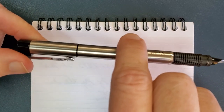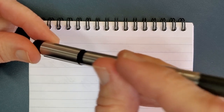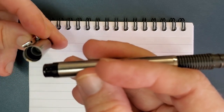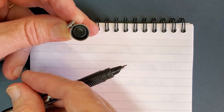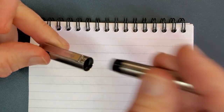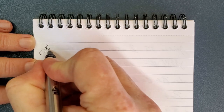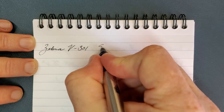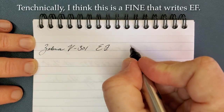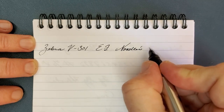I always forget to check whether the pen posts. On mine it does not post securely. It does have a plastic slip cap inside, which you can just about see here. Mine does not post securely, so for me it's unpostable — and I've had it so long I can't remember if it ever did. This is the Zebra V301 with an extra fine nib, and the ink currently loaded is Noodler's Eel Black.